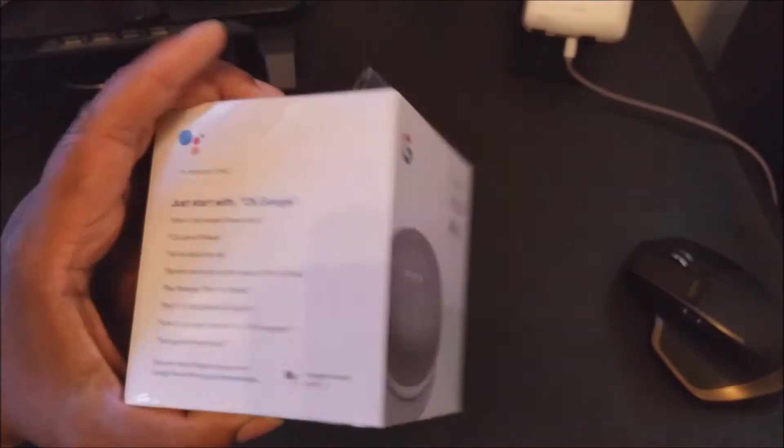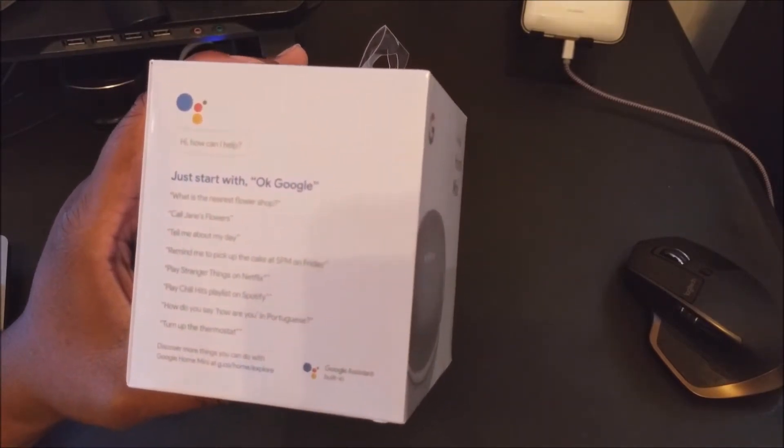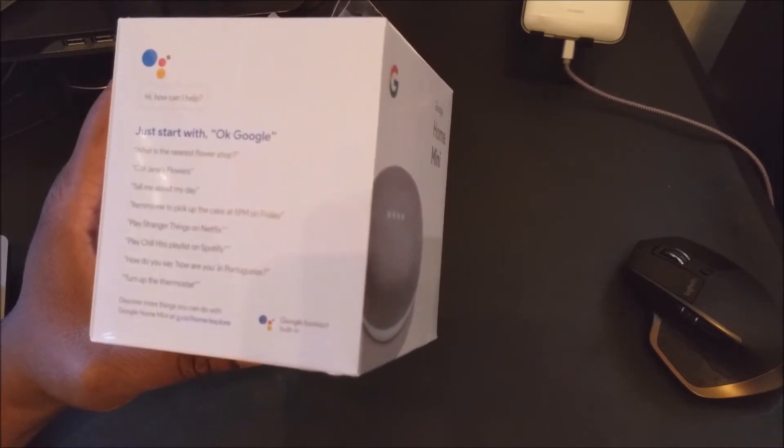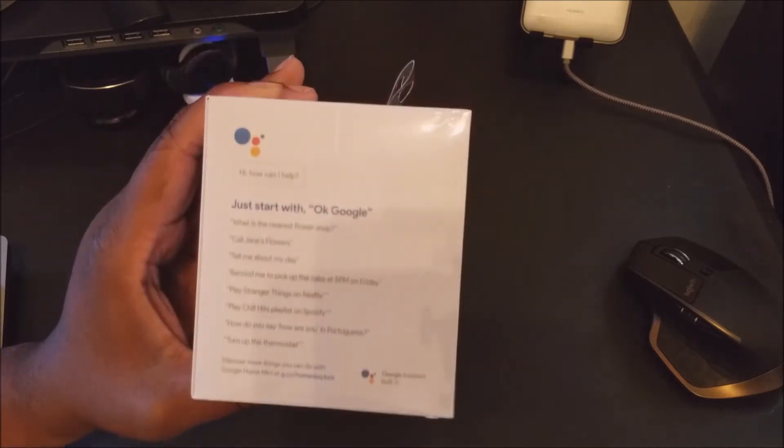With the Google Home Mini you just start with 'Okay Google' and you give it commands — things like 'What is the nearest flower shop?', 'Call Jane', 'How do you say how are you in Portuguese?', 'Turn up the thermostat.' I'm kind of curious about that type of stuff and hooking it up.